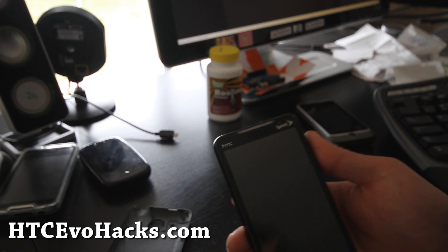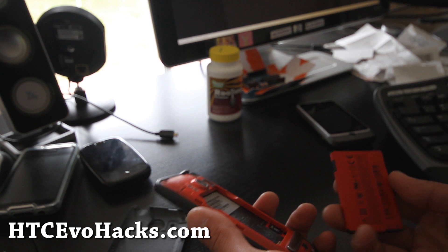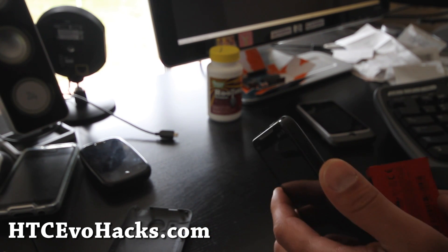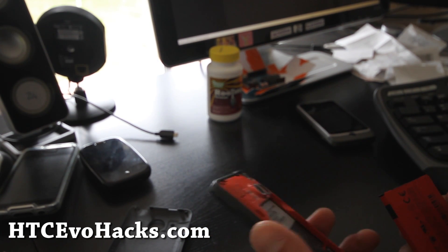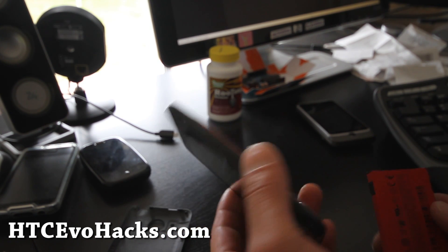Hi all, this is Max from Zetomax.com and HTC Evo Hex. Let's go install today the Leo Shift — basically it's the ROM off the Shift Evo 4G, but you can put it on the Evo 4G.